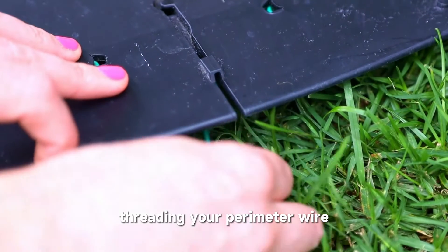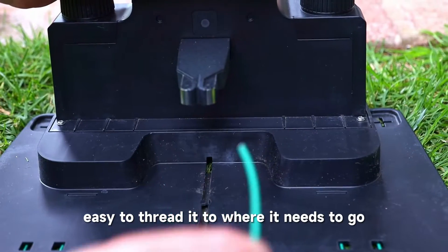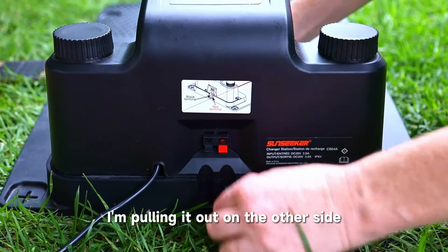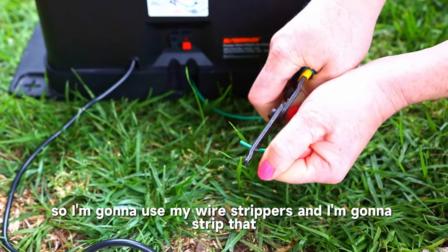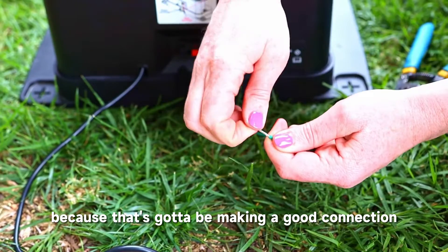First thing is threading your perimeter wire right through the center groove. It fits perfectly through the groove and it's really easy to thread it to where it needs to go, which is the back of your base. Here I am putting it through there, pulling it out on the other side. It's got to go into the red terminal, so I'm going to use my wire strippers and strip just a little bit of it off to make a good connection.